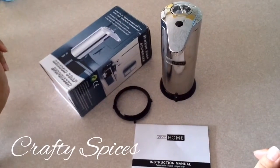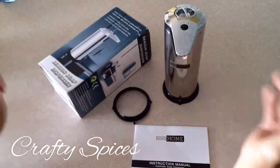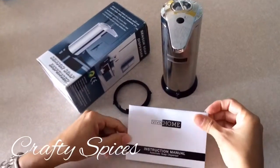Everything you see here is what's included in the box: the soap dispenser itself, the base, and the instruction manual.